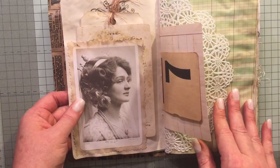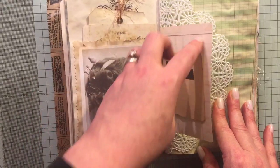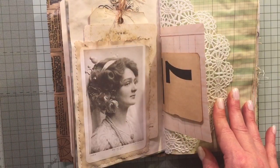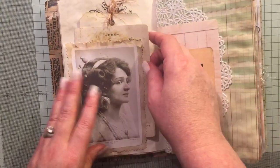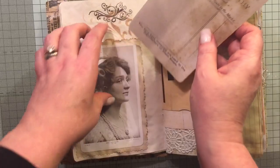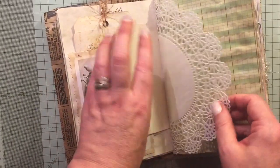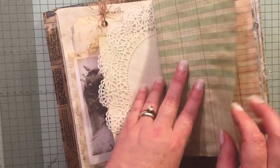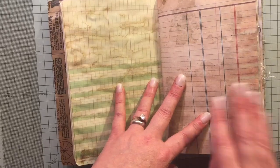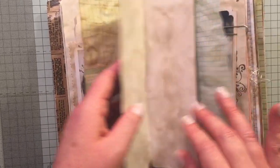It actually measures eight and a quarter by five and a half, and including the little half pages and these tags, it's got 104 pages front and back. There's a tag and some ephemera, a doily, some ledger paper — and this piece here, Crafty Irina sent me this, it's from Tsunami Rose.